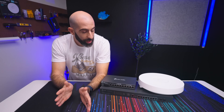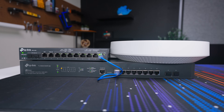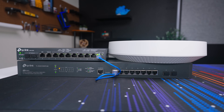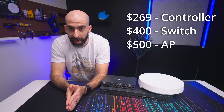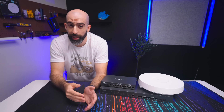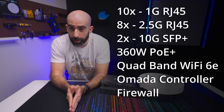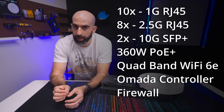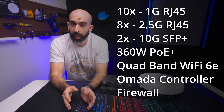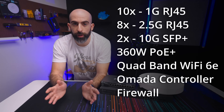Overall, while the new setup is super fast and integrates seamlessly into the Omada ecosystem, it is quite expensive — these three devices together will cost you $1,200. For that you're getting 10 one-gigabit ports, 8 two-and-a-half-gig ports, 2 ten-gig ports, 360 watts of PoE+, quad-band Wi-Fi with Wi-Fi 6E, an Omada controller, and a full router/firewall.